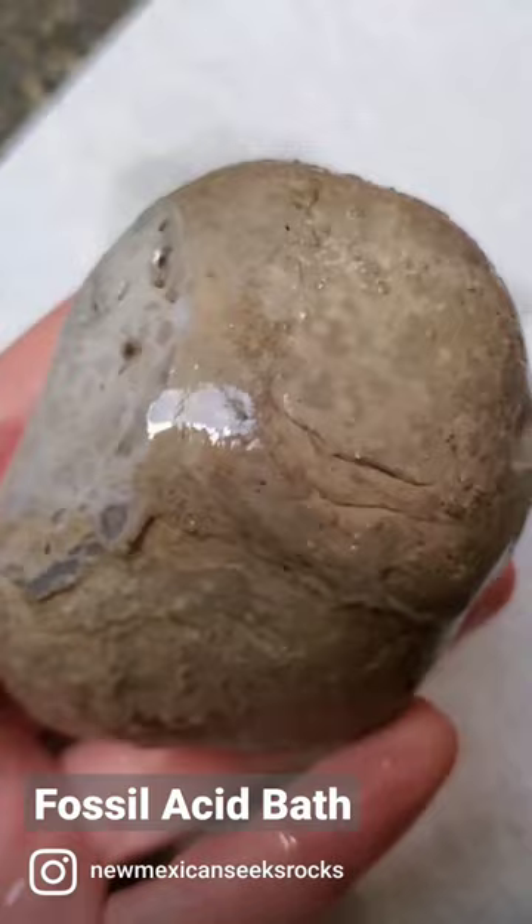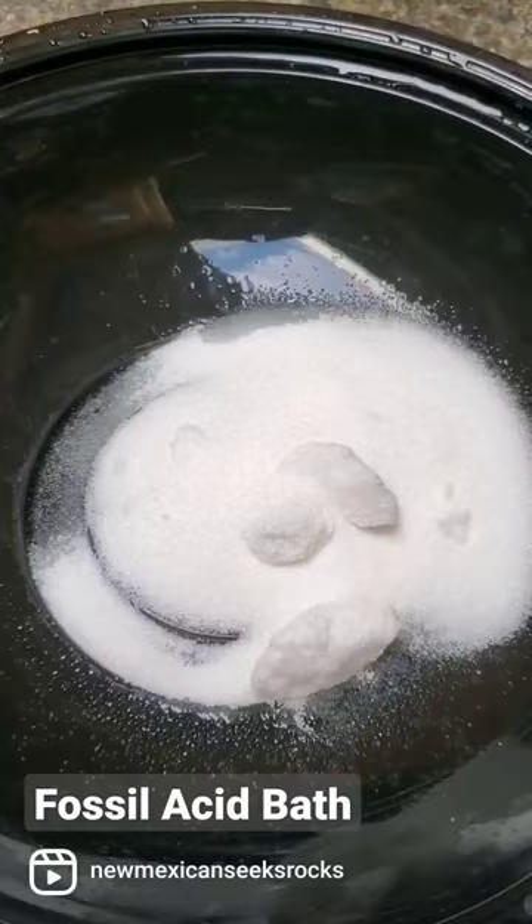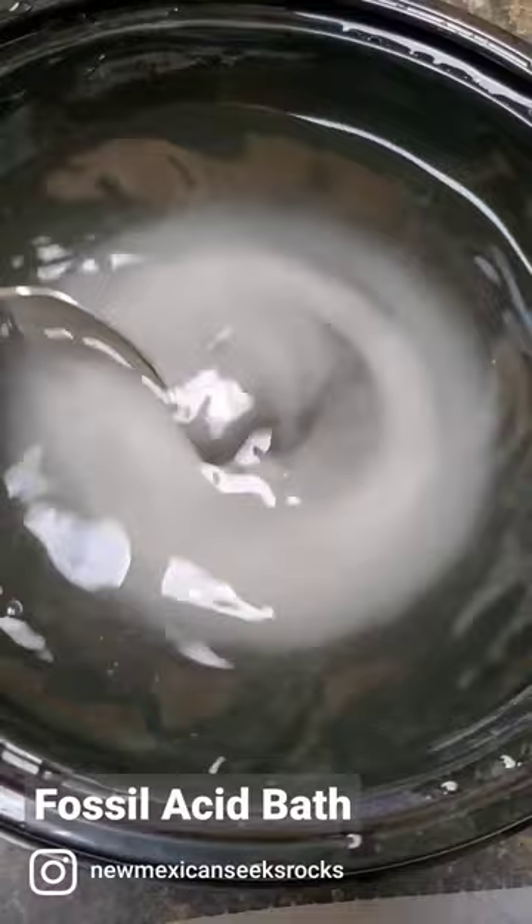This time I'm going to use citric acid, which is the powder there. It gets dissolved into water, and you can increase the acidity by adding more powder, which I did end up doing later.